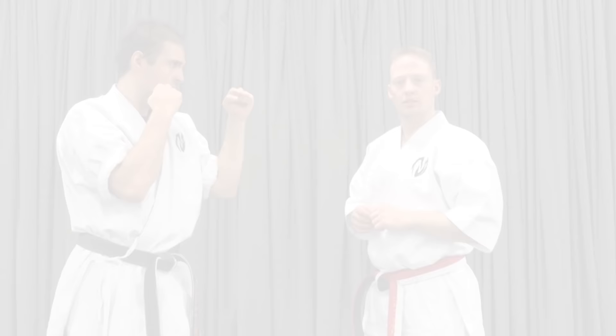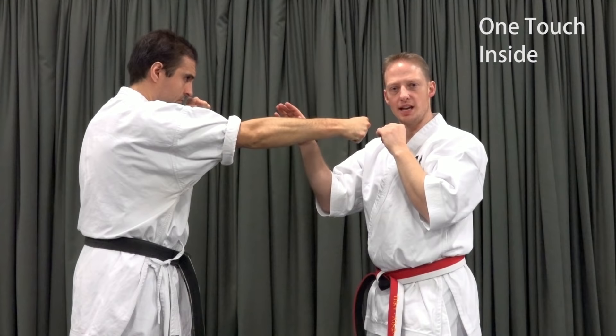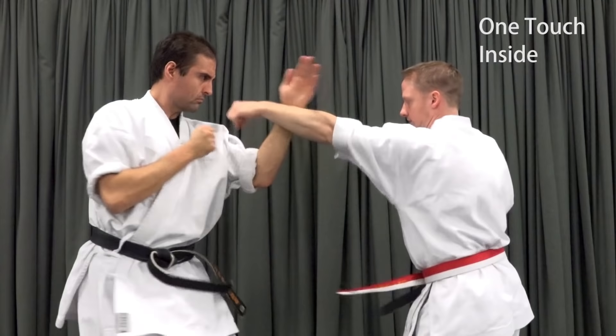One touch on the inside adds a subtle complication of angle. It's no longer quite enough for me to bring my check to the centerline, because I'm redirecting his punch off the same side it started on. I need to adjust my angle to bring my check into contact. Other than that, it's the same.